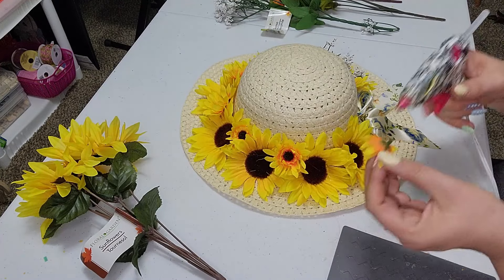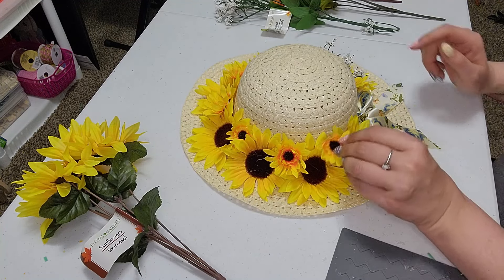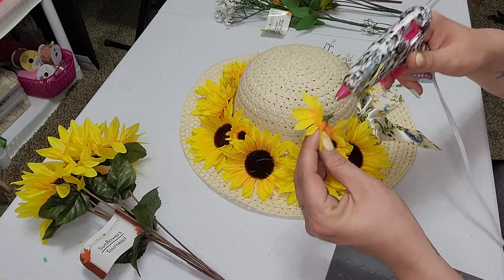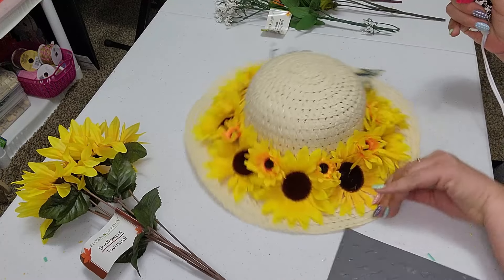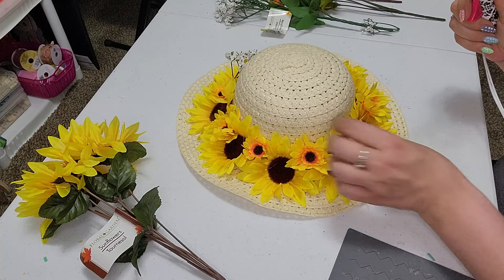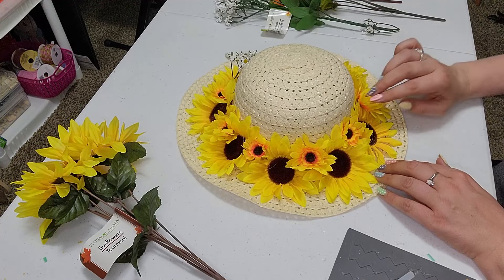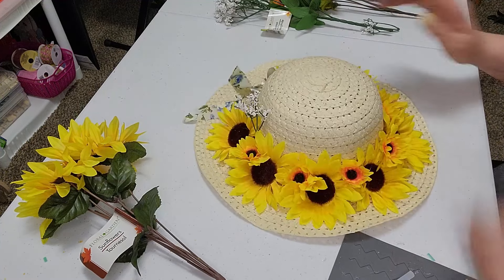So we're just going to pop up all of our little daisies here, glue them into place now, and we're just going to go in between all the sunflowers. We're just going to glue those in there just to fill it a little bit more and give it a little bit more dimension really. And we're just going to very easily go along here and just glue down our daisies. I am so excited for this weather. I'll tell you that much.